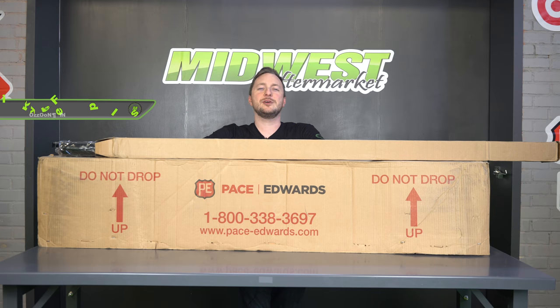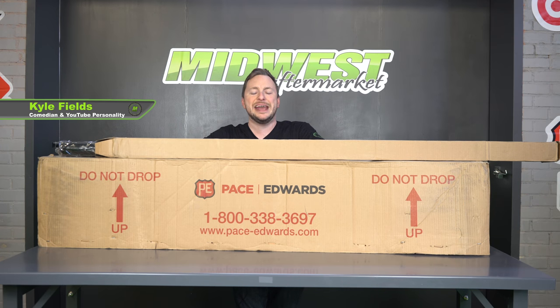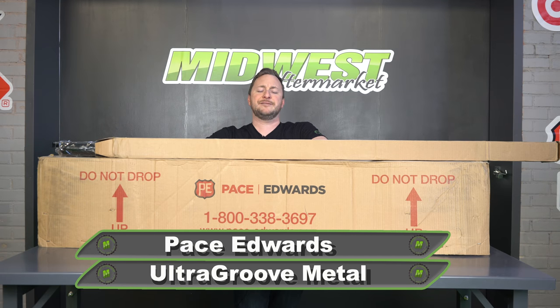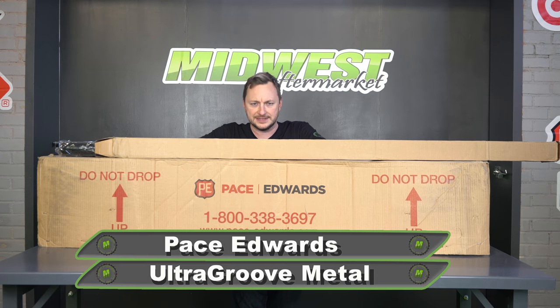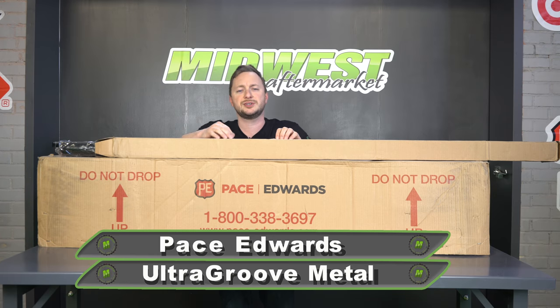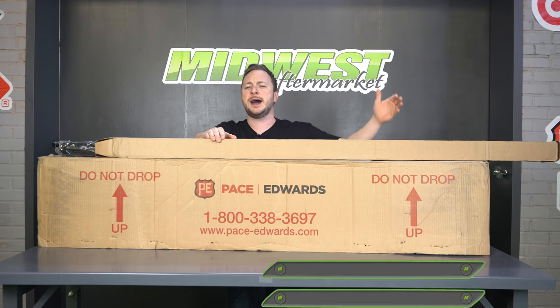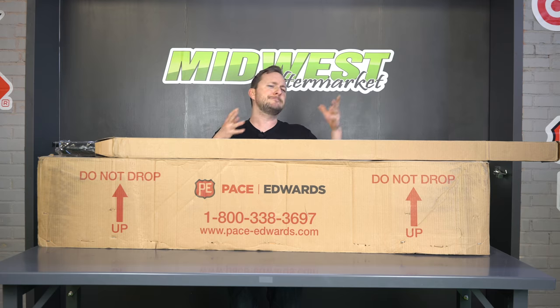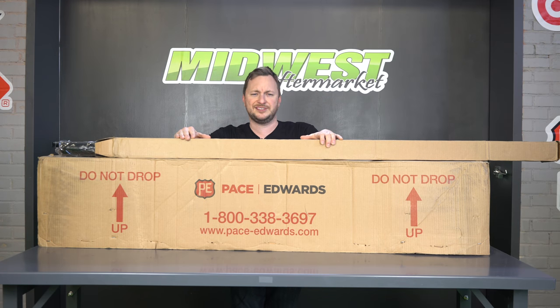Hey, it's Kyle with Midwest Aftermarket, and today we are talking about the Pace Edwards Ultra Groove Metal Retractable Tonneau Cover. There are so many great tonneau covers out there in the market, but I know what you're thinking — I need speed, I need style, I need a sexy tonneau cover, but I also need one that's going to allow me to haul around my kayaks, my bicycles, for my active outdoorsman lifestyle. Well, boom! That's why we're here today to talk about this bad boy.